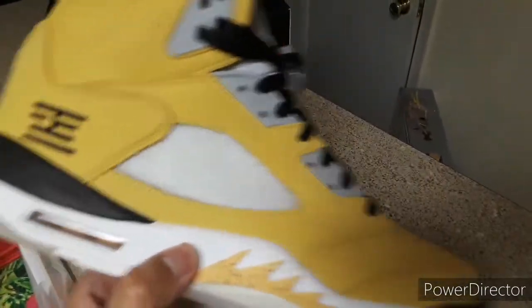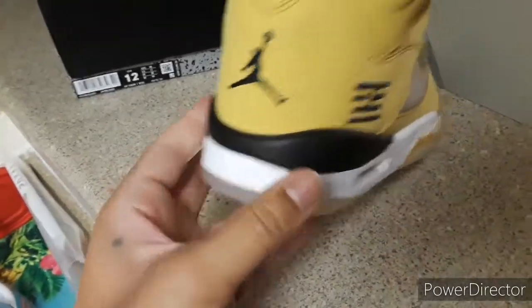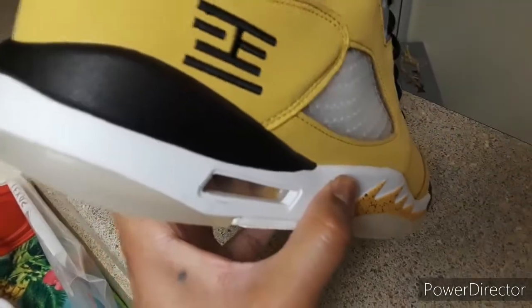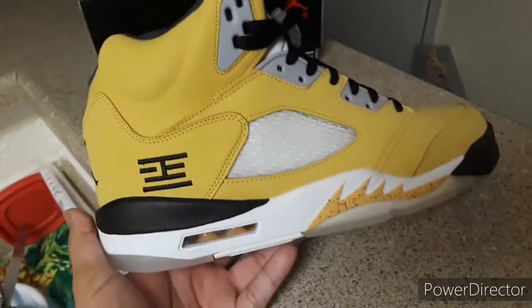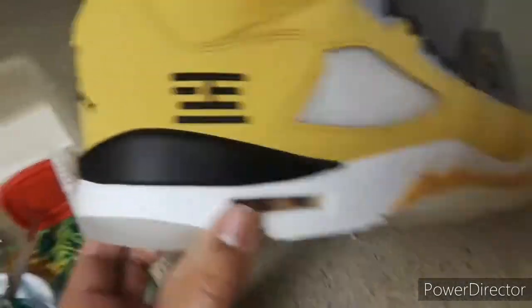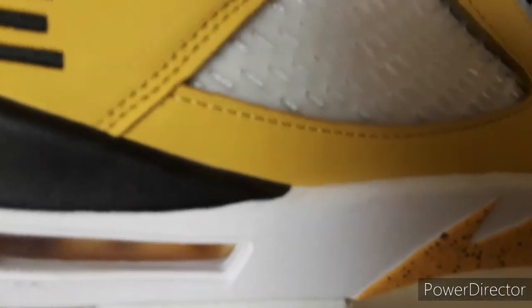First flaw: the weight of the shoes is very light. You can tell it's not a quality shoe — it's real light. The midsoles are very squishy, and that squishiness kind of feels like Boost material, which I don't like at all. I think I'm going to have to do a midsole swap on these later on because I don't like that midsole at all.